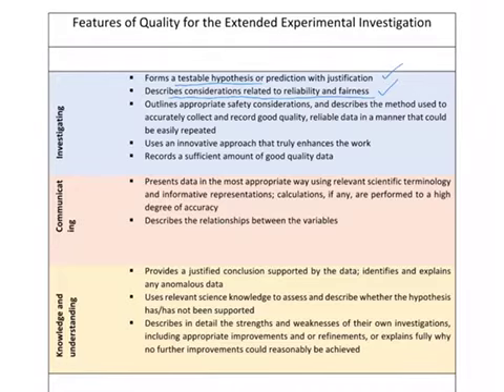Appropriate safety considerations are really important — did you understand any safety considerations that needed to be taken, and was the experiment carried out safely? As you carry out the experiment, did you accurately collect and record good quality data? Was it reliable and could it be easily repeated? That's all about taking good, reliable measurements, recording them, and having evidence that you have recorded them.